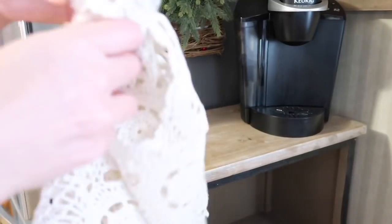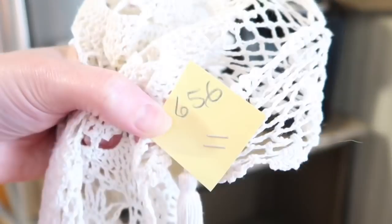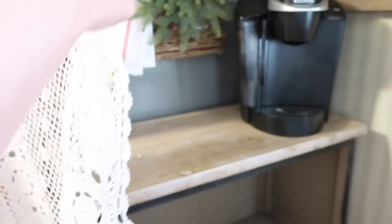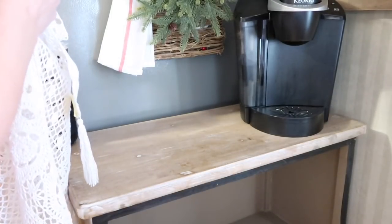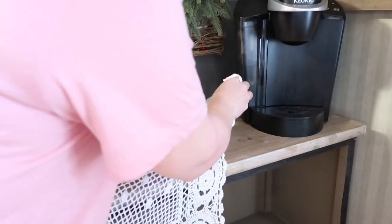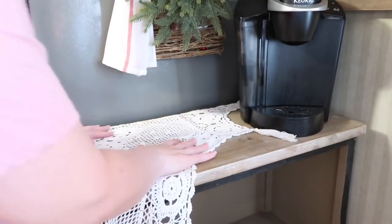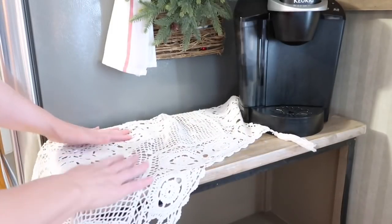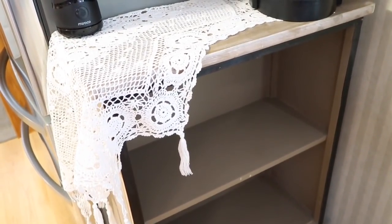I just got this — I think it's a tablecloth — at a thrift store. I haven't even shown you guys this in a haul yet. I love this and I'm going to try to use it on my coffee bar. It's washable and real easy to clean. I really think I'll like it up here since I'm trying to go with a touch of vintage for Christmas. Let me see what this thing looks like up here. I think I kind of like that. Let me show y'all how it's just kind of barely hanging off the side.